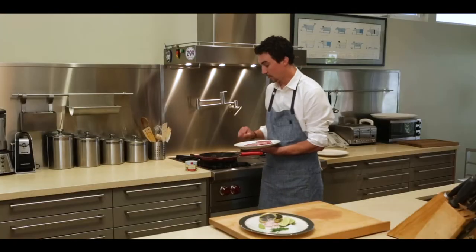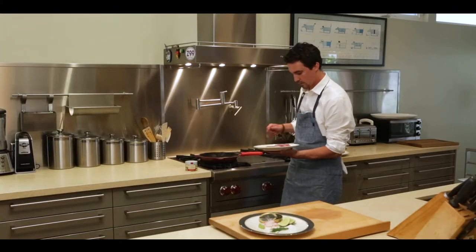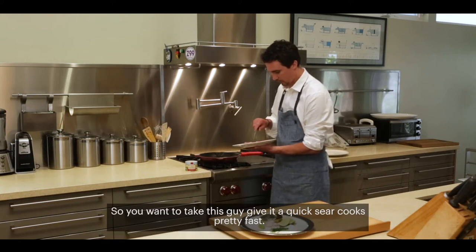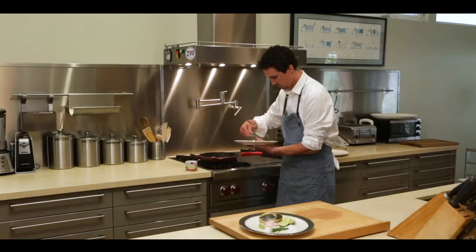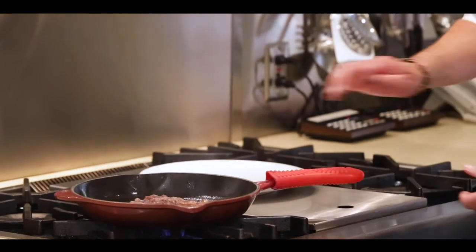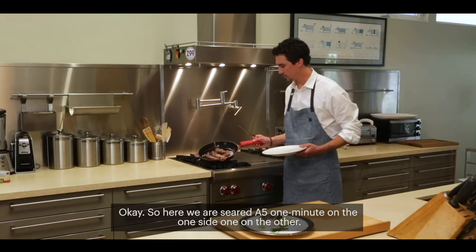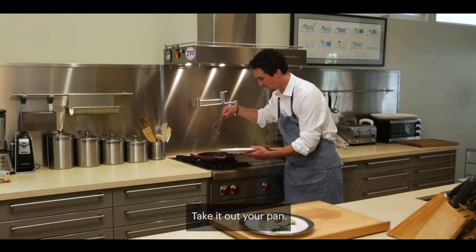We have a hot pan over here. You don't even need to put any oil down because it has enough fat, so it's going to render up pretty quickly. You want to give it a quick sear — it's pretty fast. Seared A5: one minute on one side, one minute on the other. Take it out of your pan.